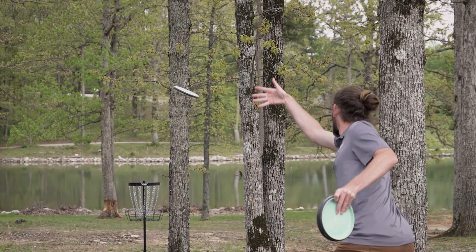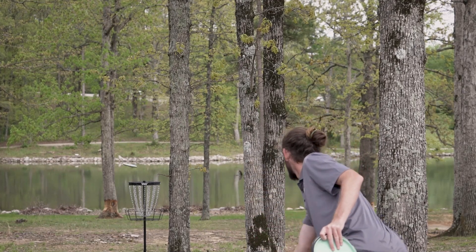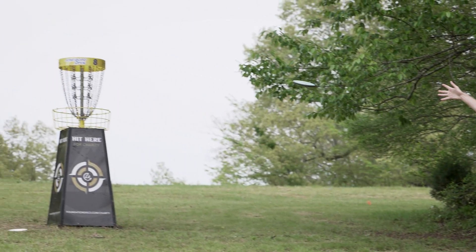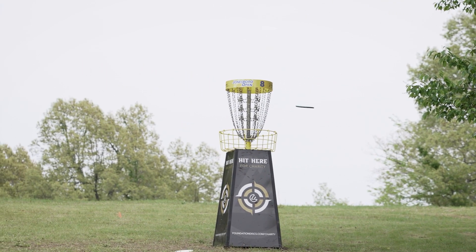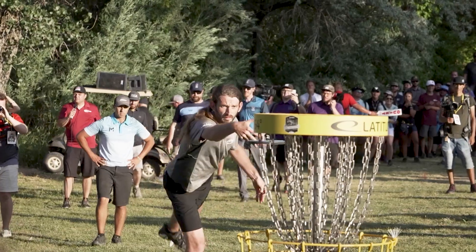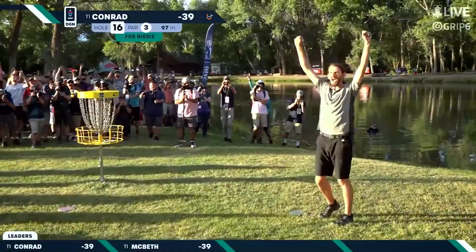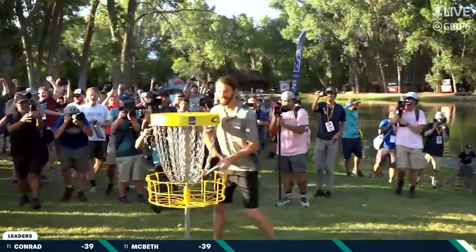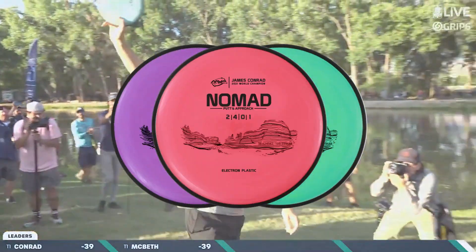Up to that 40 to 50 foot mark on a putt, I can definitely handle a little bit of anhyzer or a bit of hyzer out of my hand and ride those lines. For me, the biggest thing is how great it feels in my hand and how clean and consistent of a release I can get. I'm James Conrad with Team MVP — make sure you check out the Nomad.